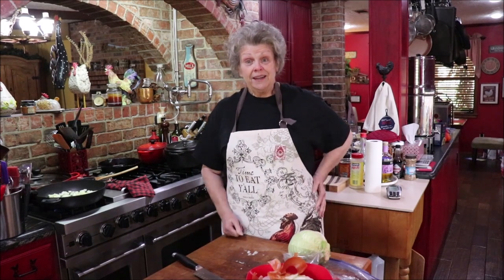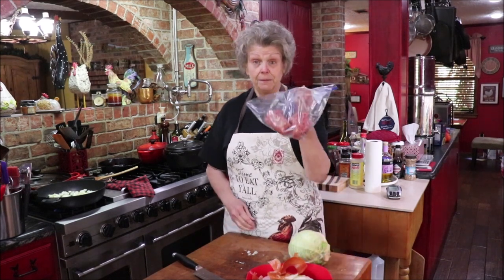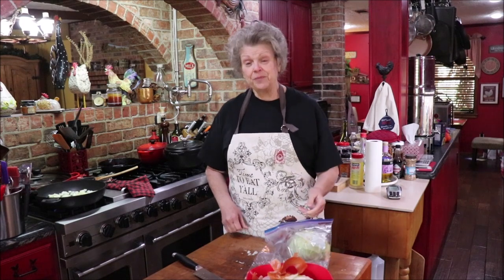I'll probably add a can of Rotel tomatoes after — I've got some ground beef that I'm going to put in there and brown down. Y'all will have to hang with me and see what I'm doing because I don't have a written recipe for this. I will try to put just the ingredients below, but this is just kind of do-what-I-do, so we'll get the onion sweated down and then I'll be back in a minute.